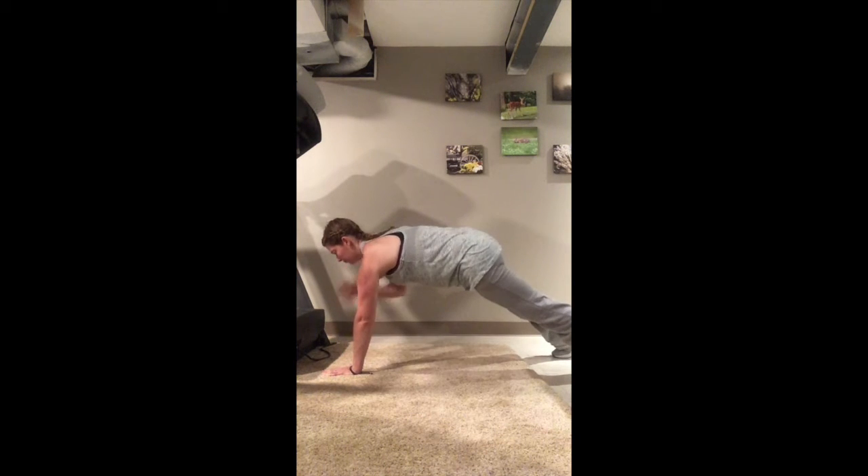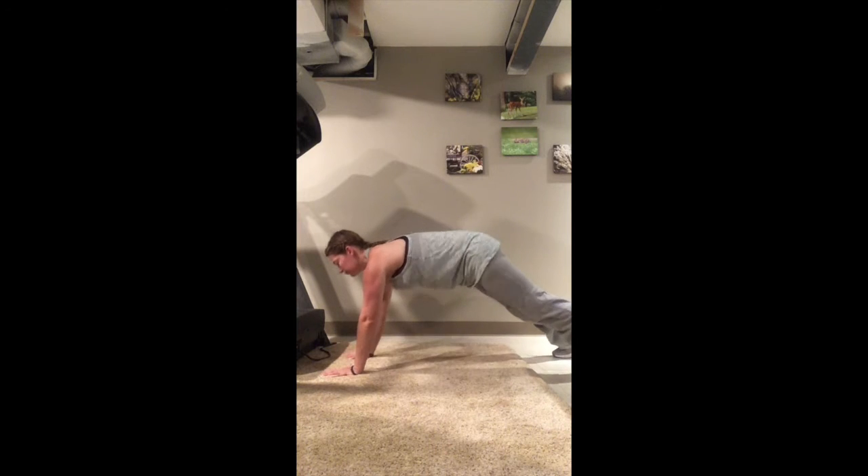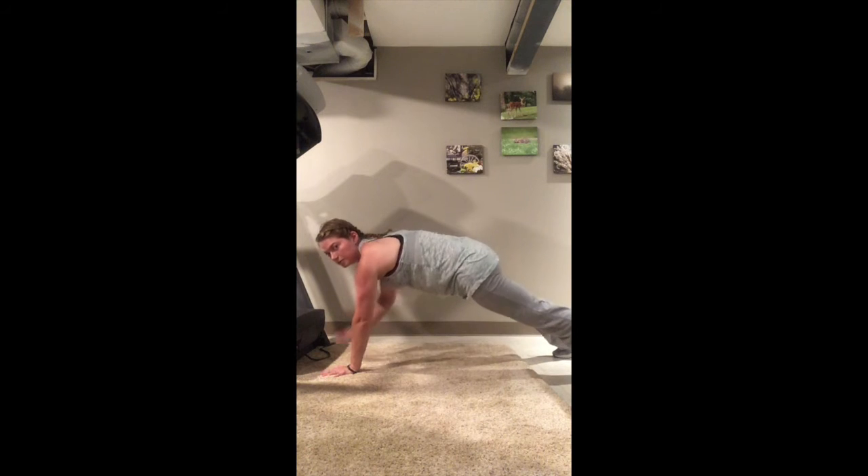Here we have plank shoulder taps. These are where you're in a high plank position and you alternate arms, touching the opposite shoulder.